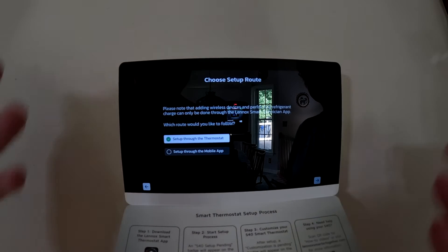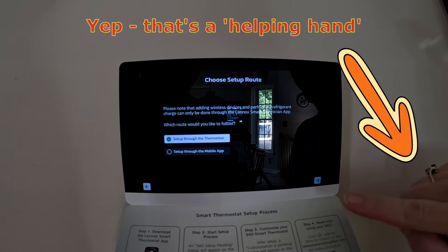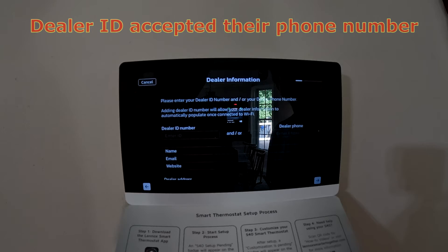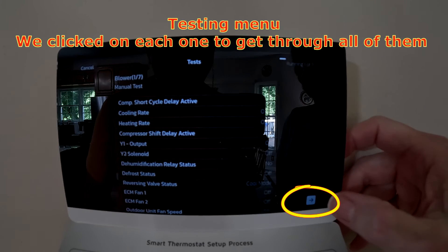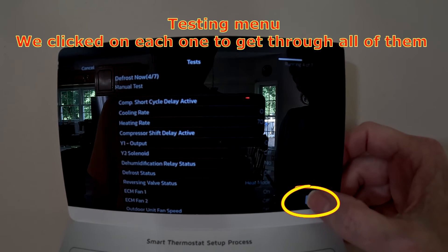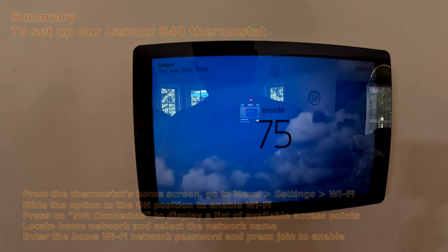We're at the initial setup screen. We tried going through the mobile app but being a new unit I think you have to go through the thermostat itself. We click the next button, enter the dealer ID number — it's showing it's running one of seven tests. You scroll through the steps and you can hear the fan kicking on while you do this. After a few more updates and following through the menu, we got it working.